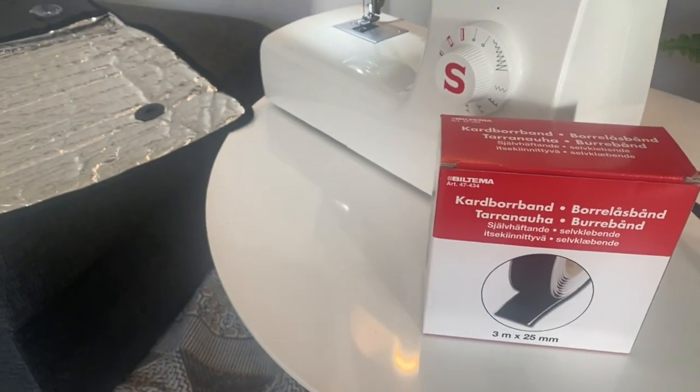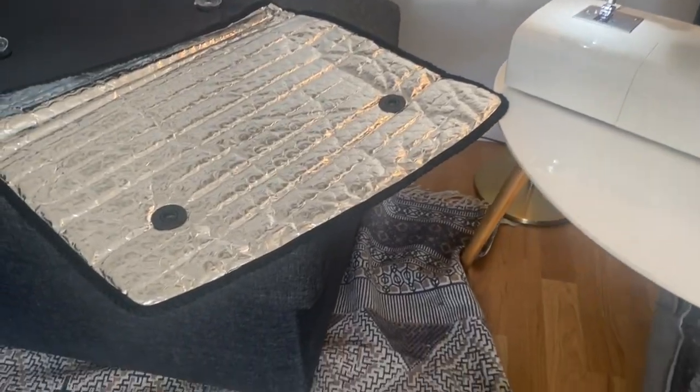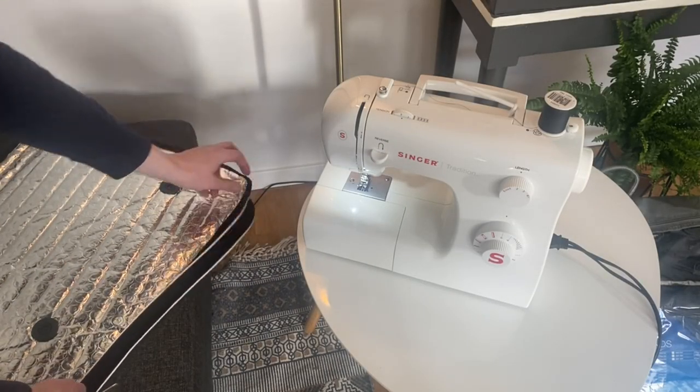Notice how the shade flaps down and its own weight starts to pull it off the suction cups when the tailgate is opened.